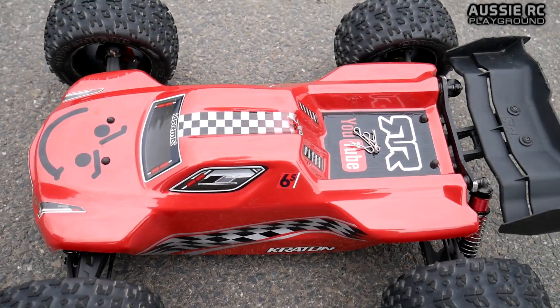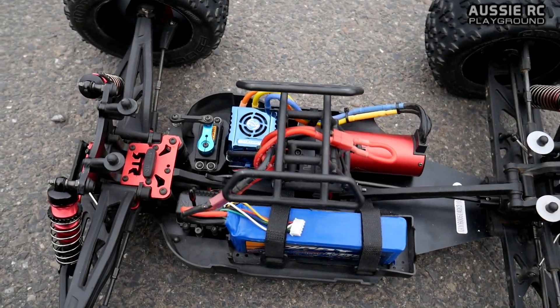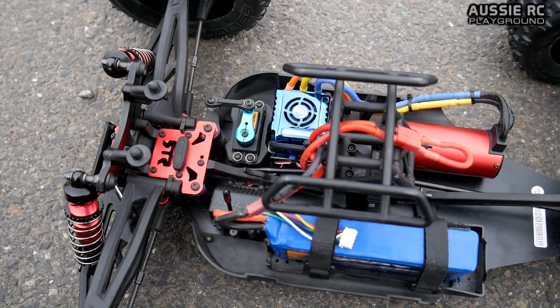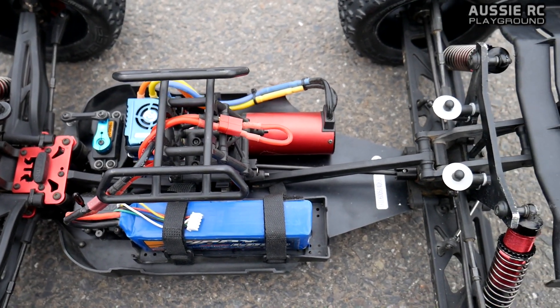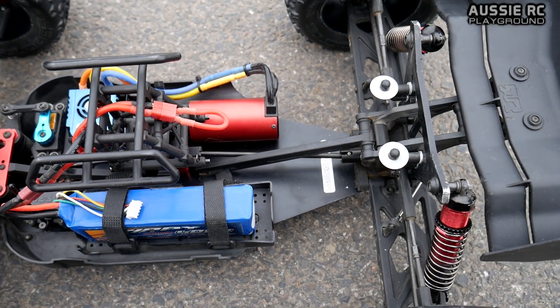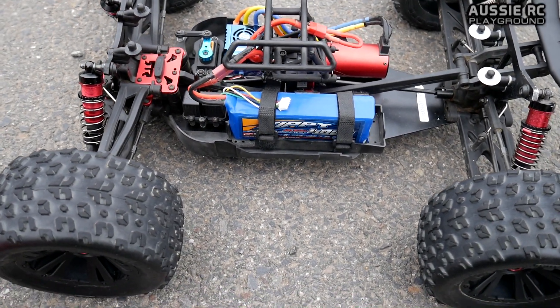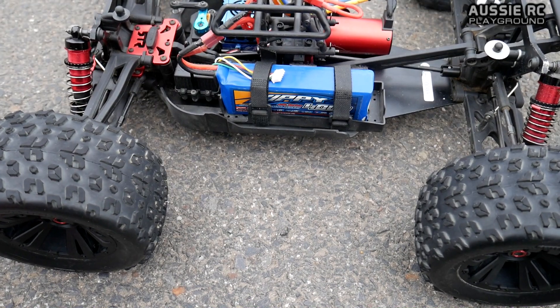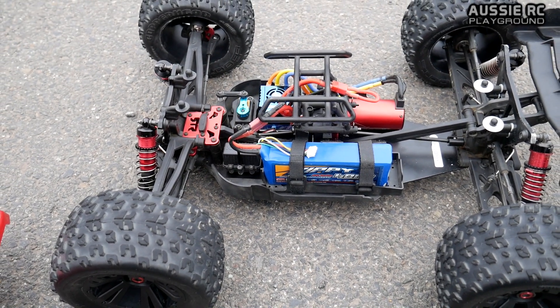In case you guys missed the RC pit stop video, I'm going to very quickly show you what's under the hood. We've got a Savox 1256TG steering servo, Hobbywing 150A XE Run ESC, and a Leopard 4082 2000KV. The car is running a 15 tooth pinion gear. We're going to be testing it on 4S first, which is a 4000mAh 40C Zippy battery, and then we'll put some 6S batteries in and see how we go.